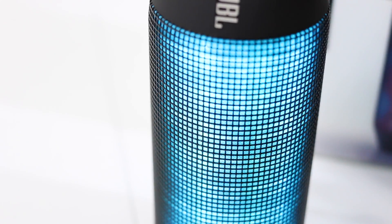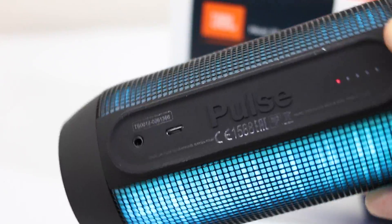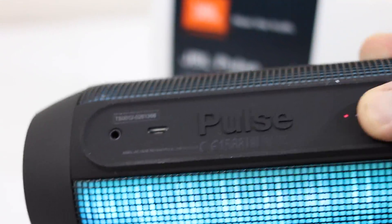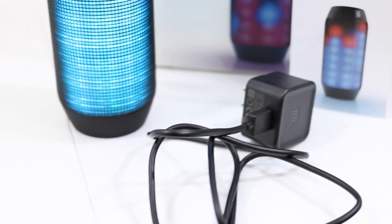We can control the colors on one side and actually dim or brighten the LEDs depending on our settings. You can see the red LED indicator on the back — that's going to let us know we need to get some charge going. On the back you can see where you charge it and the 3.5mm input, so if you want to plug in a different device, you can do that.